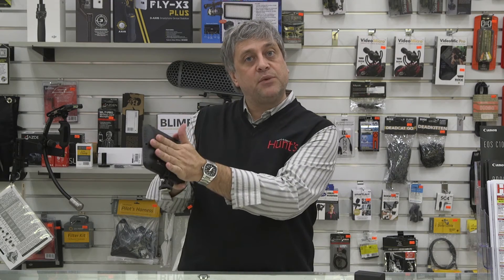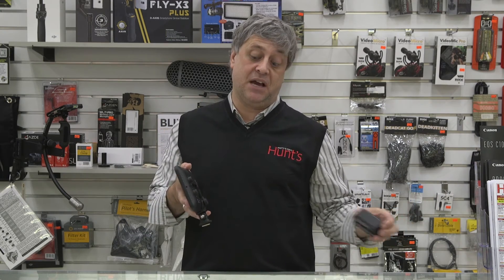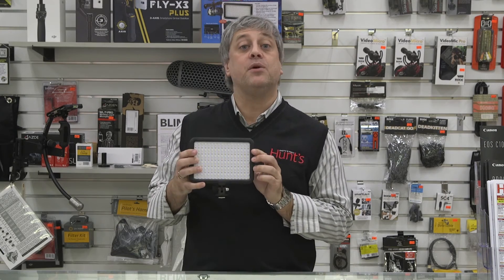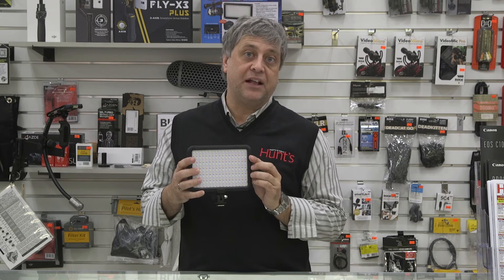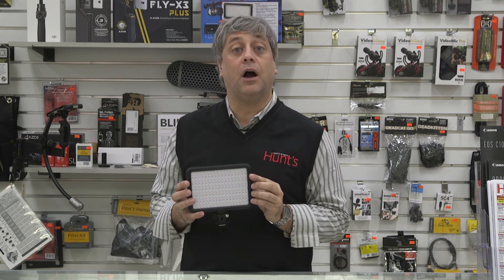The battery comes with a separate charger, so you can be using it with a battery or power it off AC and charge the battery at the same time. These lights have a retail price of $107.99 and are available at all eight Hunt's Photo and Video locations or at huntsphotoandvideo.com.